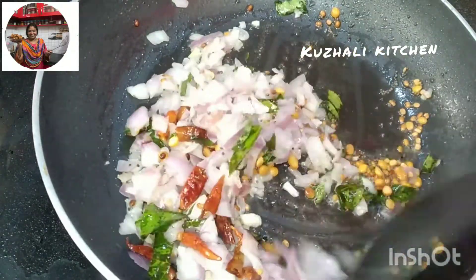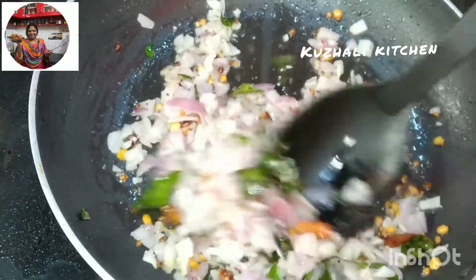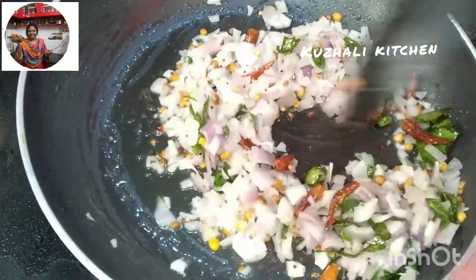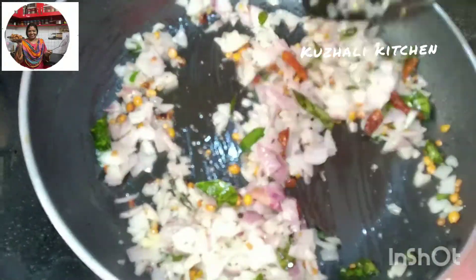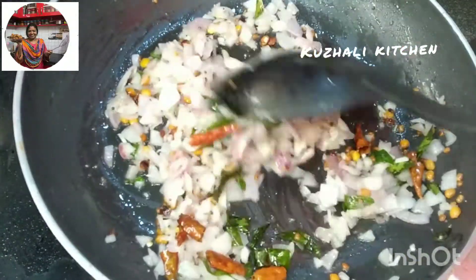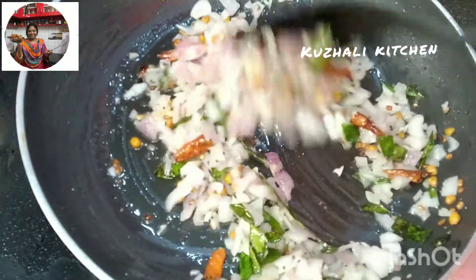We will mix it in a bowl and put it in a bowl. Then put it in a bowl and mix it. It will be soft. We will wash it in a bowl. We will mix it in a bowl and then I am going to put it in the pan.